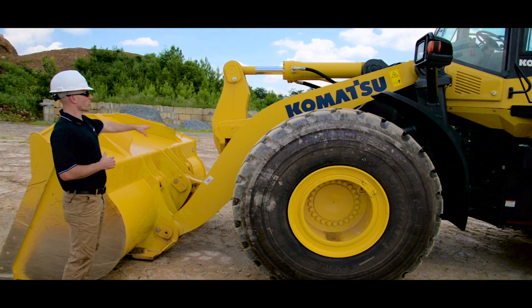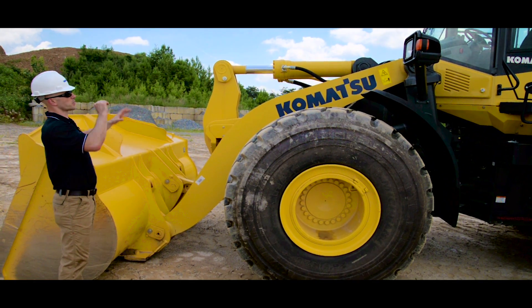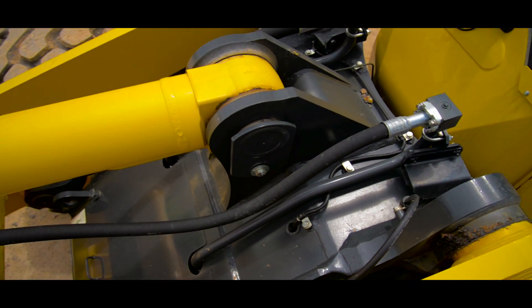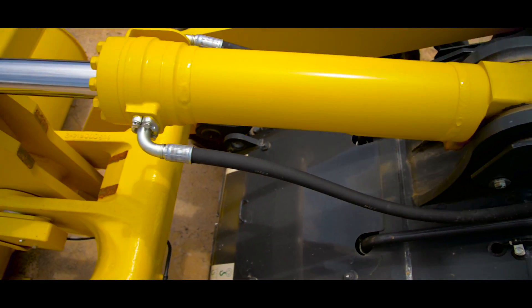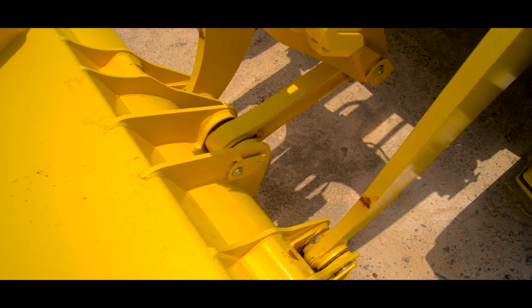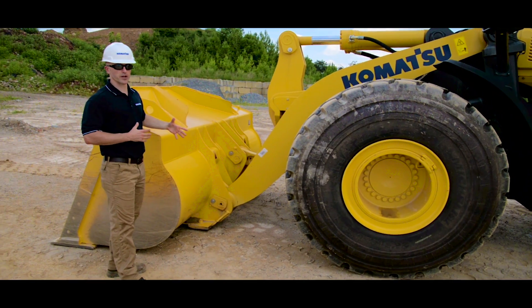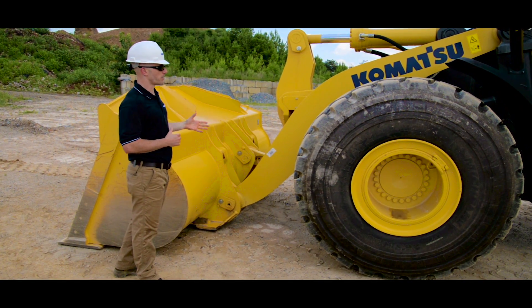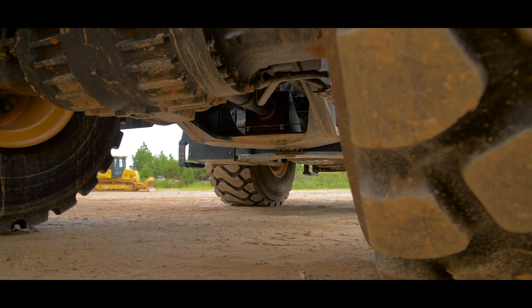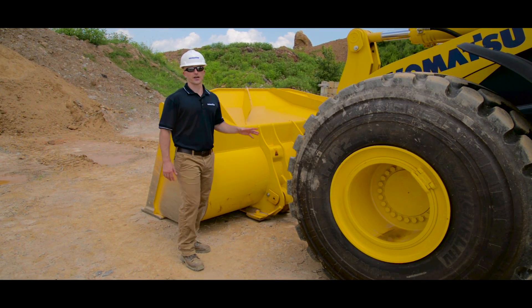We like to start at the top and work our way down as we get into the work equipment. We'll take a look at the cab and the lights, work down to the boom and the linkage, inspect our cylinders and hydraulic lines, making sure there's no signs of leaks. Then we want to take a look at our mounting points, inspecting the bolts to make sure they're all in place and that everything seems to be receiving the proper amount of lubrication. From this position it's also a good opportunity to take a look underneath the machine to see if you notice any leaks.